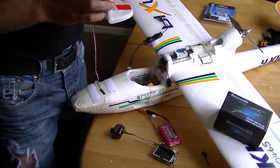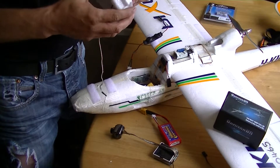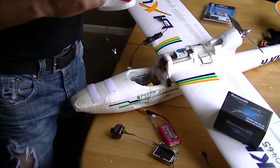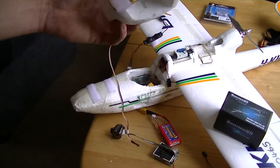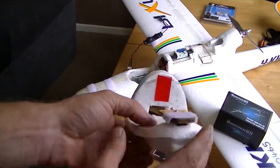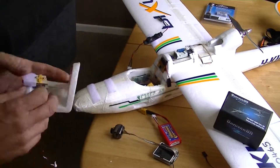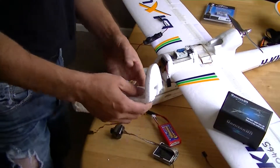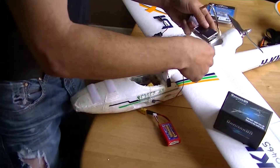Bit of velcro. Cutting it all out in the canopy — there you go. Connecting it up to my receiver. Because it's not for me, I'll just stick that there.